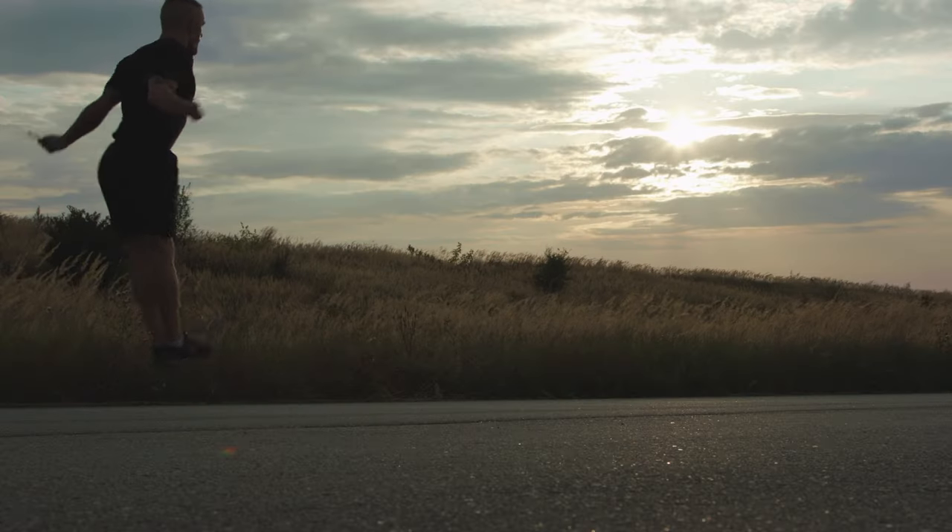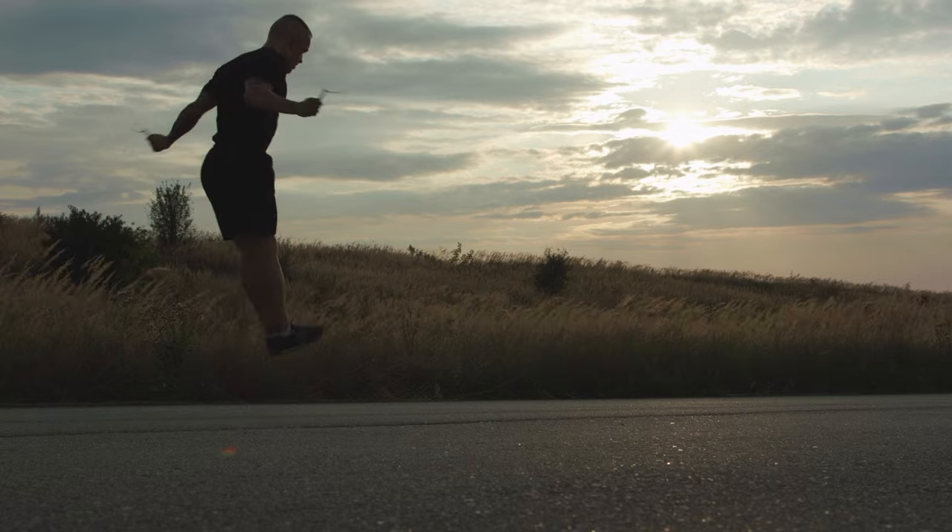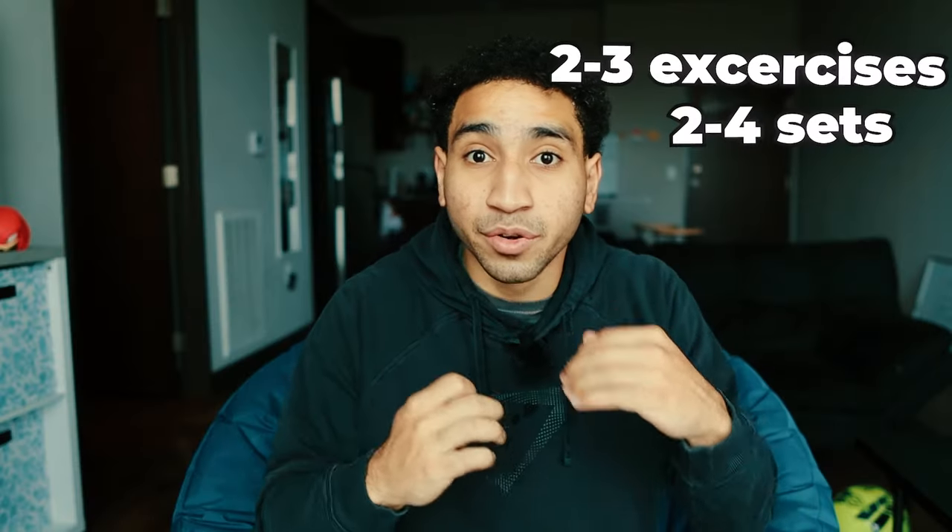When you're doing vertical jump plyometrics or exercises, keep it around two to four sets and two to three exercises. Do not do six to eight different exercises within one workout that are all vertical jump related. For reps, usually stay under 10 — that four to six rep range is going to be best for maximum explosiveness.